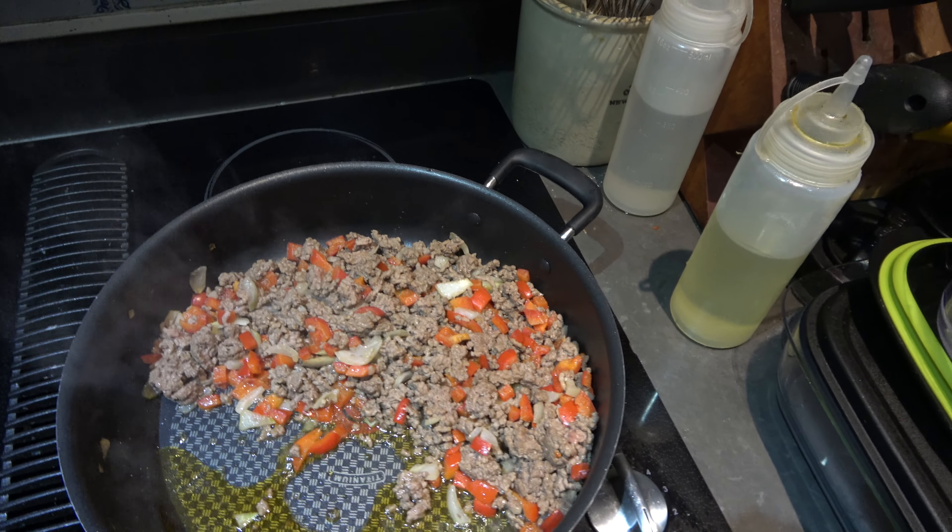If you want to do this at home, you can change it around, do the voodoo you do. But until then, this has been another short recipe episode of Pappy's Dirty Kitchen. Peace, people.